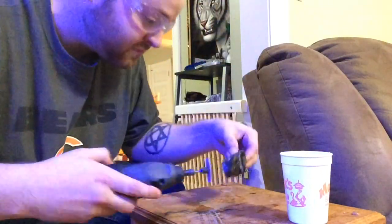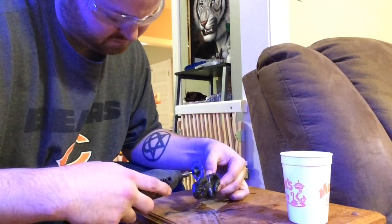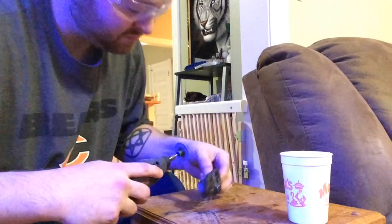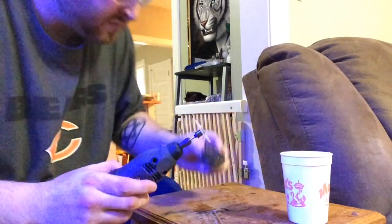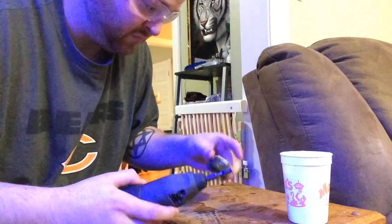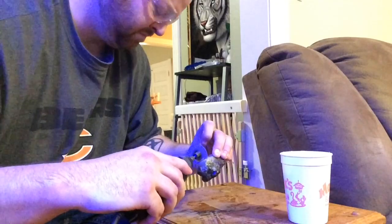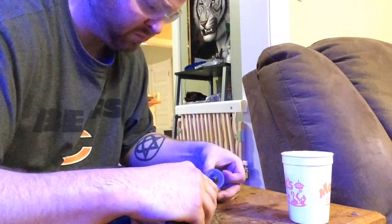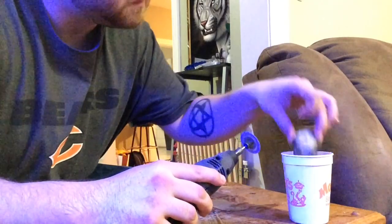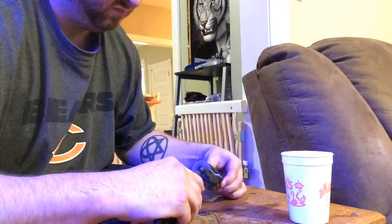Just take your time, go slow, and make sure not to cut any flesh. Now I'm flipping this around and kind of coming at it from all angles — it's kind of the easiest way when you're doing this with a Dremel. If I was doing a bandsaw I'd probably just go straight through, but this works just fine.